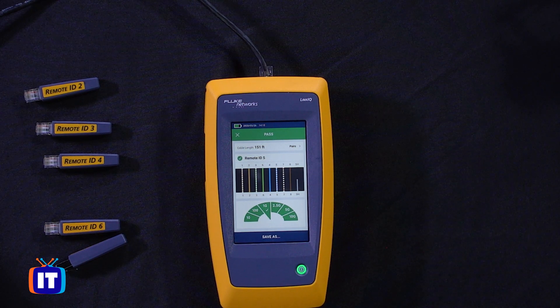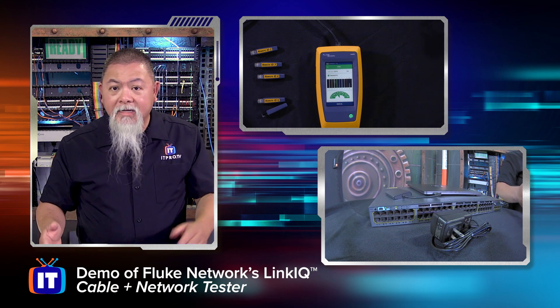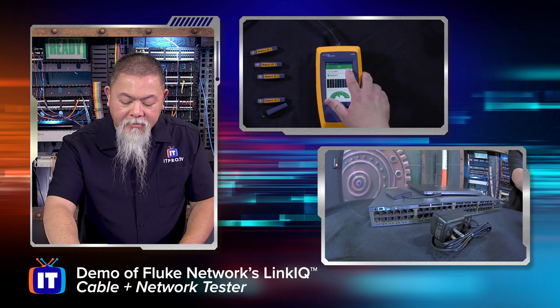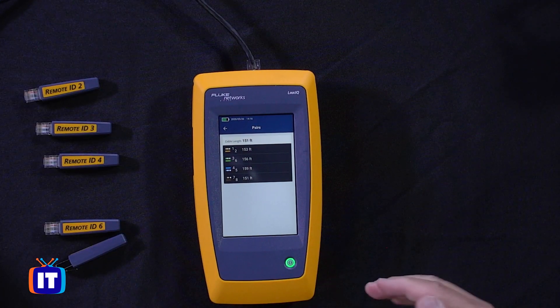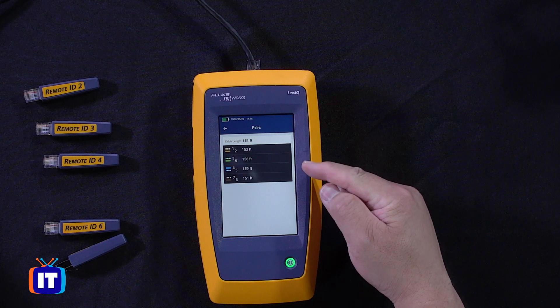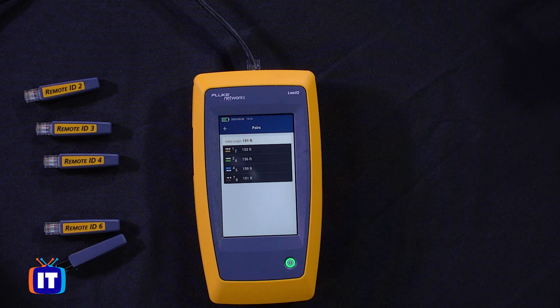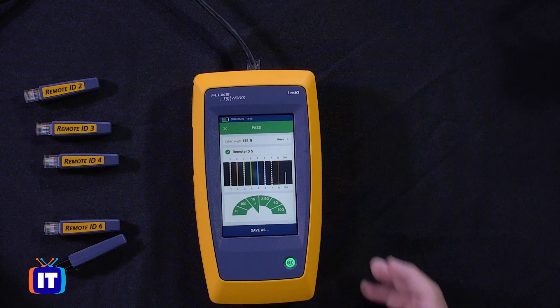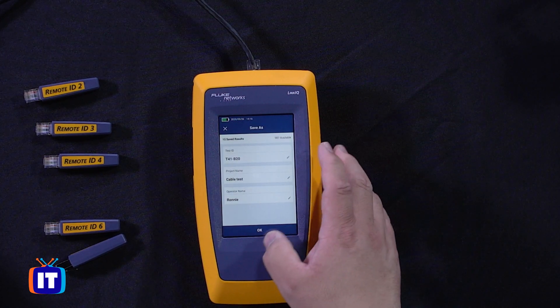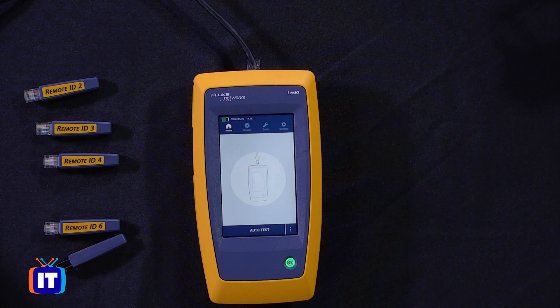It even shows that up to 10G is perfectly fine to use with this cable. About 151 feet — that doesn't necessarily mean that's the overall length; it means that's the shortest pair. If I select pairs, I can see in contrast that pairs 1 and 2 is 153 feet, and pair 4 and 5 is actually 159 feet. You can see all the rest as well — there's a lot of good information here. I'll hit OK to save that result for later if I need to.